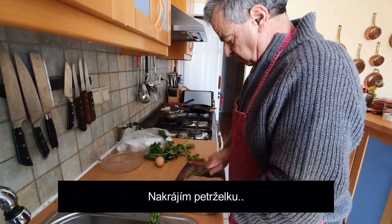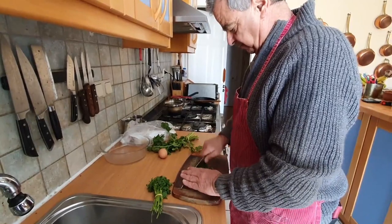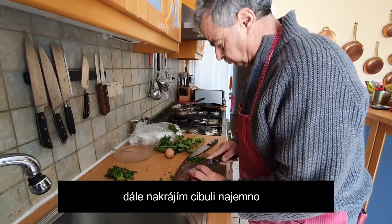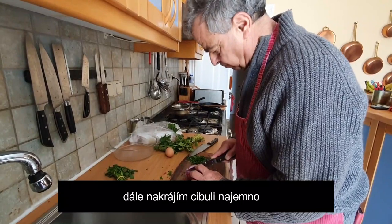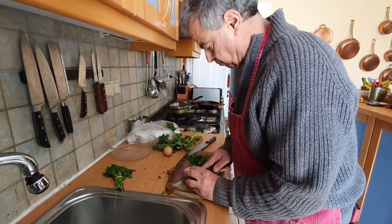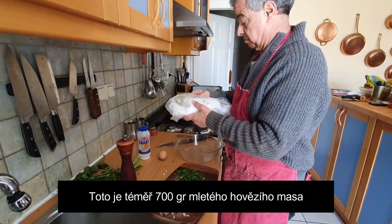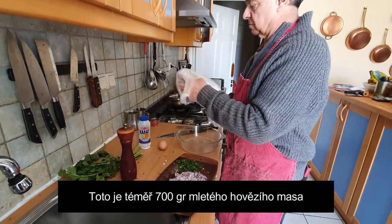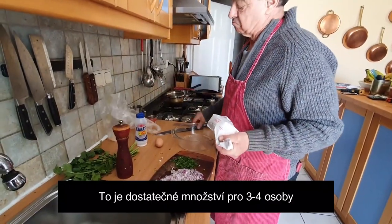So what are you cutting now? I'm preparing the parsley, a little bit of parsley, finely chopped. This is 600, almost 700 grams of beef, of minced beef. And this would be okay for three, four people.